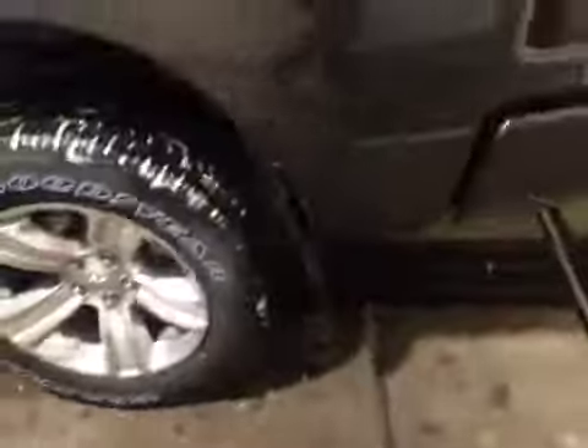In the back, you have your 20-inch all-season alloy wheels. Dual exhaust. Rear parking sensors. And you've got your backup camera right there.